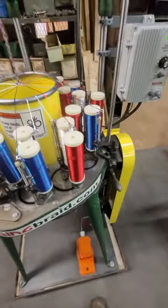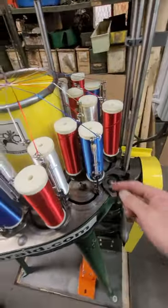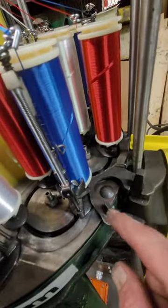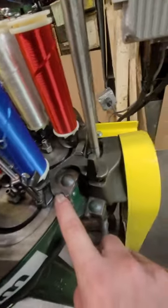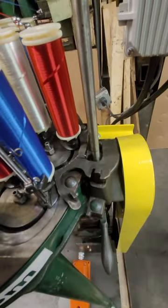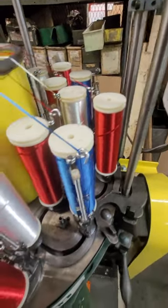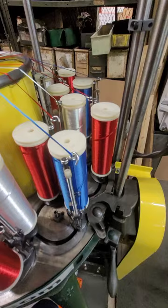That's the simple operation of the braider. If a bobbin runs out, this is what we refer to as a drop weight. That weight will go down, hit the arm, and disengage the clutch mechanism. Therefore, the braider will not function no matter which mode it's in — it disengages the clutch, so the braider stops.